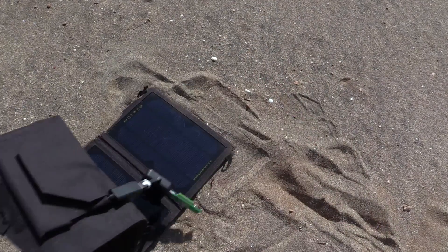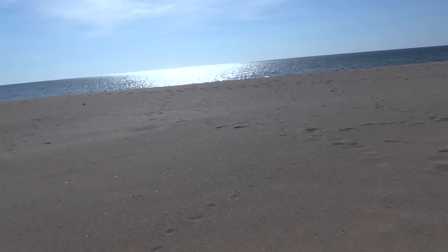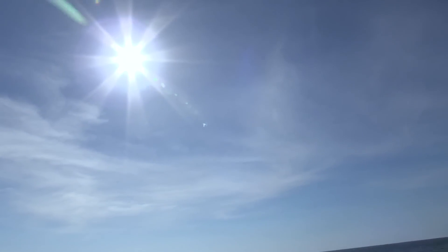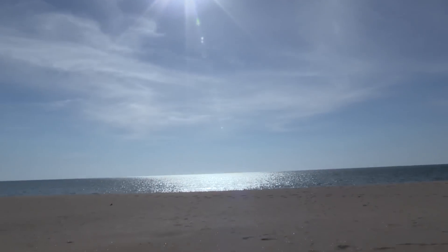And today is an absolutely perfect day. Let me show you — you can see we've got the ocean there, there's no clouds, and if I look up at the sun you can see it's absolutely perfect. So you couldn't get a better day to test this.